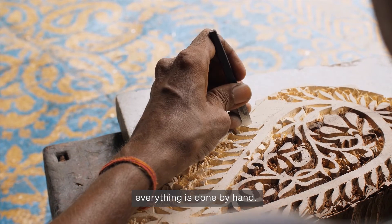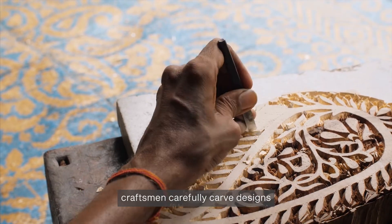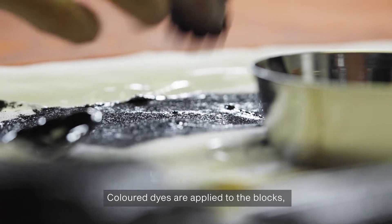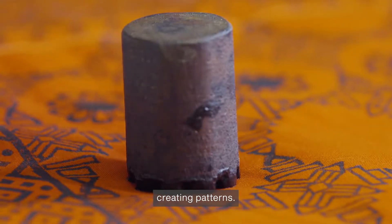In block printing, everything is done by hand. First, craftsmen carefully carve designs onto blocks of wood. Colored dyes are applied to the blocks, which are then stamped repeatedly across fabric or paper, creating patterns.